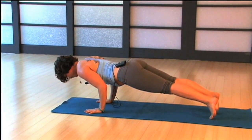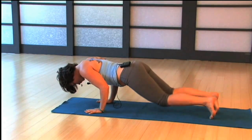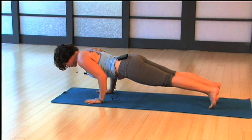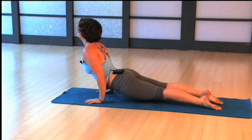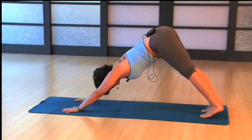Now stay here in your low plank for just a second — let's do a little inspection. Look back and see your toes; your knees can be down, that's fine. If your knees are up, your elbows are in, so your hands are actually moving back towards your toes, and your toes are pressing down and forwards towards your hands. Then upward dog, and downward facing dog.